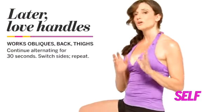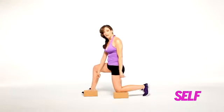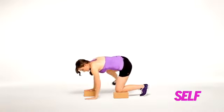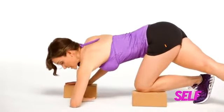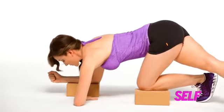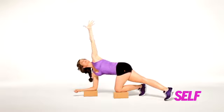This move is going to tone your bat wing and love handle area. Set your blocks up diagonally. Take your hands, put them on the blocks, take the leg, swing it all the way back and around, squeeze together. Now take your forearm, place it parallel to the front edge of your block. Take the other forearm and push down.